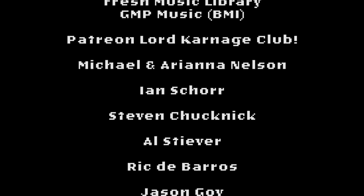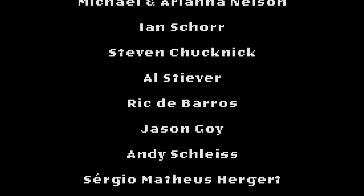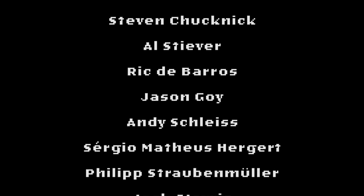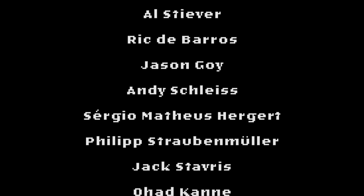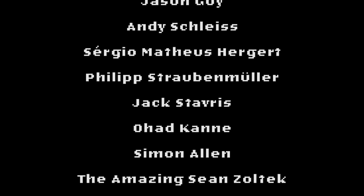Michael and Ariana Nelson. Ian Schur. Steven Chucknick. Al Stever. Rick DeBarros. Jason Goy. Andy Schleiss. Sergio Matthias Hergert. Philip Straubenmuller. Jack Stavris. Ohad Kane. Simon Allen. And Sean Zoltek.